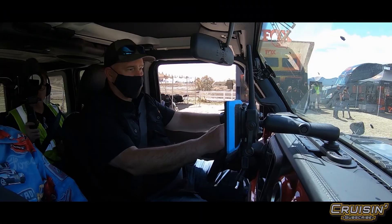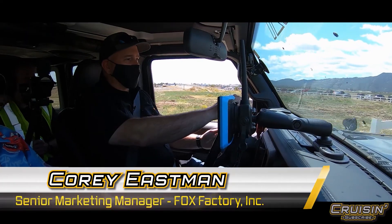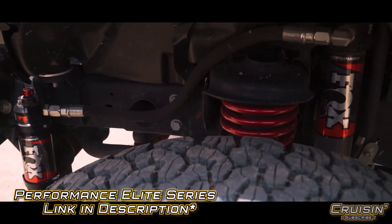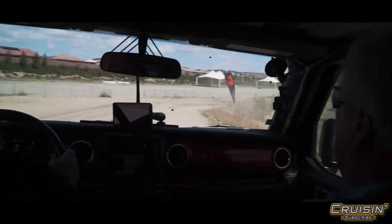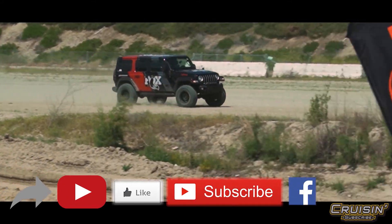Alright, we're running out with Corey Eastman and we're going to see what this Jeep actually does on the Fox track here at Lake Elsinore. So Corey, tell us what we're going through. This is our Performance Elite — adjustable suspension, dual compression adjustable. It's tuned for the vehicle and its ability to handle different loads and different speeds really lets you optimize your suspension no matter what you're going through.